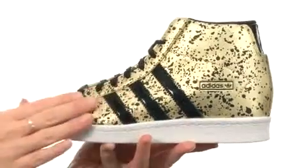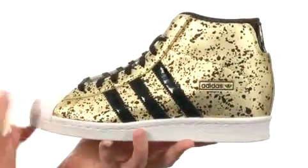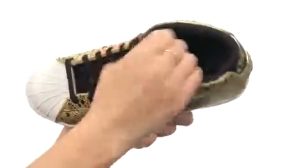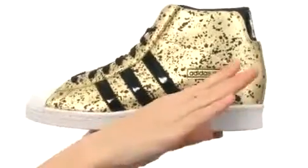This shoe has an awesome splattered gold design with the Adidas 3-stripe logo on the side for added charm and style, and the signature shell toe too. It's hard to resist its style and charm. It is nicely lined on the interior for comfort next to the skin.